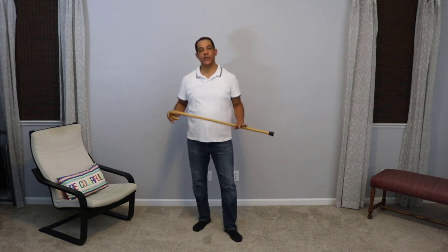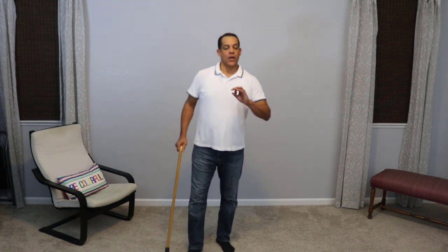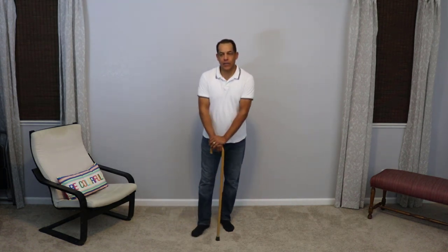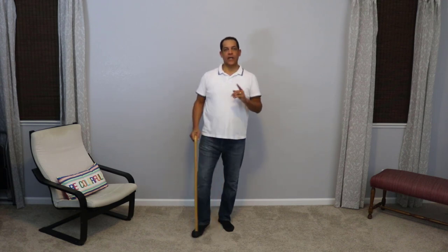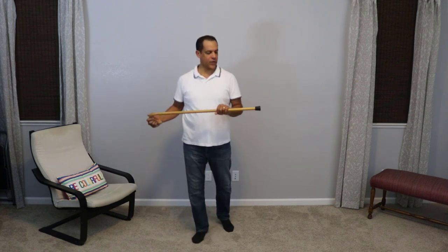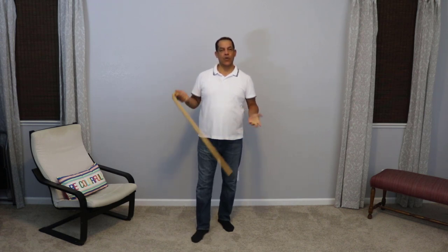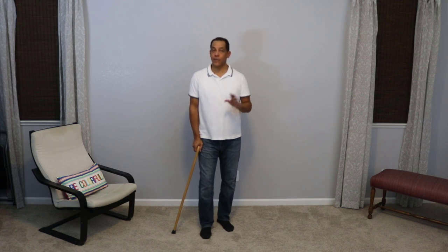Today we're going to look at how to use a cane with a bad knee. Using a cane is very simple. Basically, the bottom line is that when you're using a cane — whether it's a standard or straight cane like this, or a quad cane or something like that — you want to use it in the opposite hand of your bad knee.